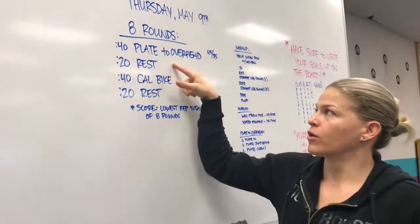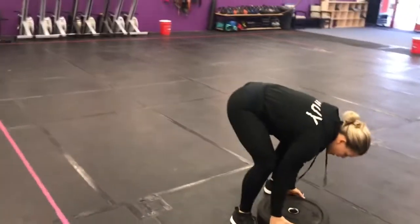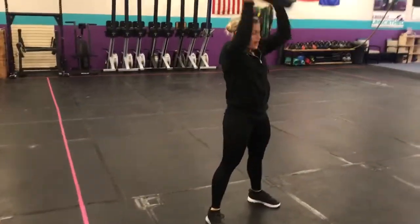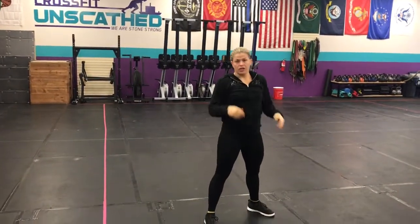So this is how it works. For 40 seconds, you're going to do as many plate-to-overhead as you can. The plate touches the ground at the bottom. You've got to lock it out up over your head at the top — elbows locked. You come back down, you touch, lock it out overhead. Do as many reps as you can in 40 seconds.